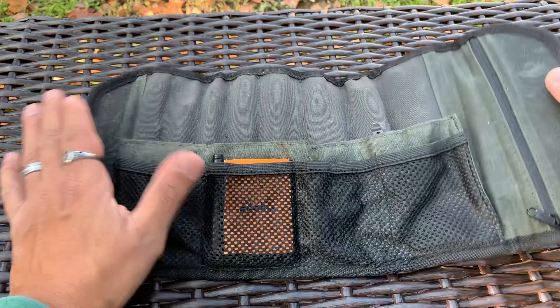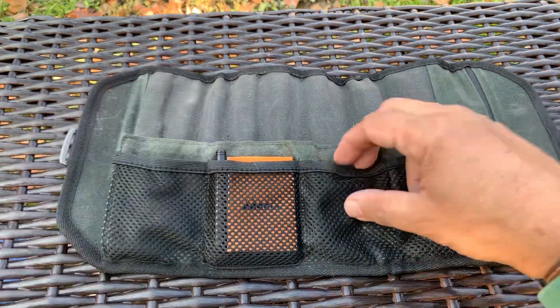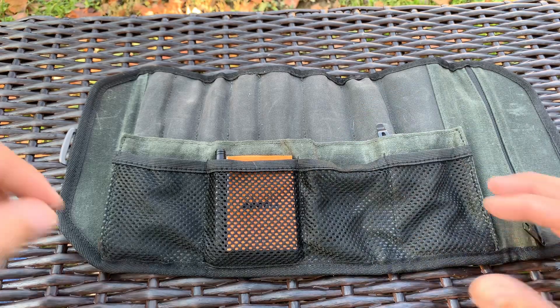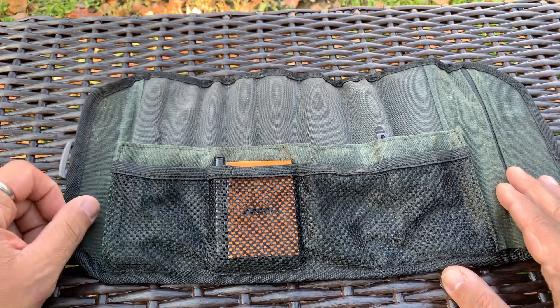It has a pass-through buckle that gets it super tight — this stuff is not coming out. It opens up to the full extent, has a YKK zipper pocket, and some mesh pouches where you can put stuff in. Like I said, I just throw this in my truck in case I need something.